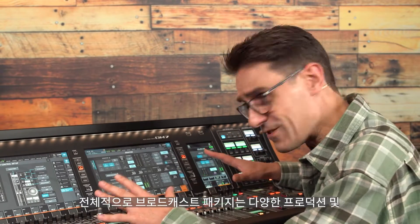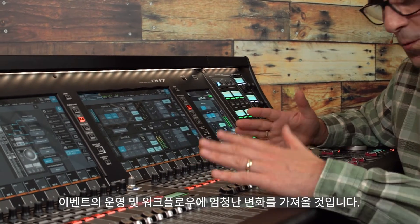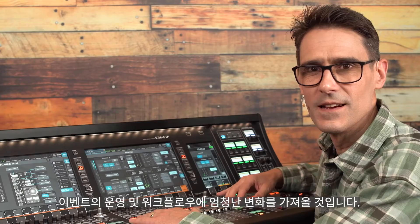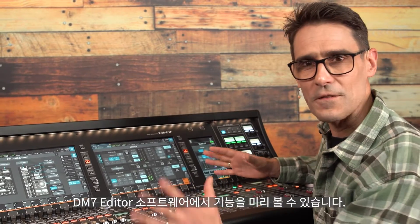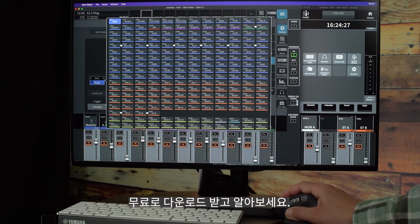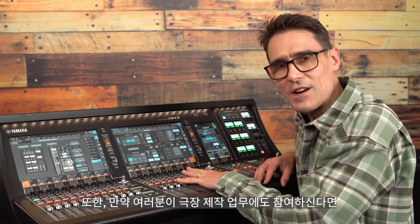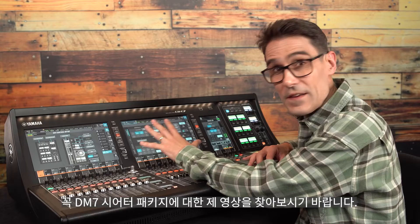Altogether, the broadcast package will make a tremendous difference to the operation and workflow of a whole range of productions and events. Even if you don't have a license for the package yet, you can preview the functions in the DM7 editor software — download it for free and get to know it. If you're also involved with theatre productions, look out for my video about the DM7 theatre package.